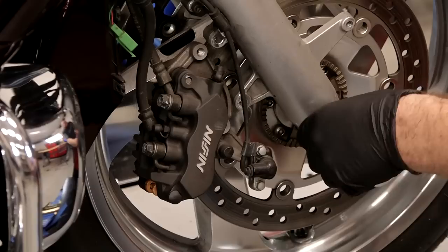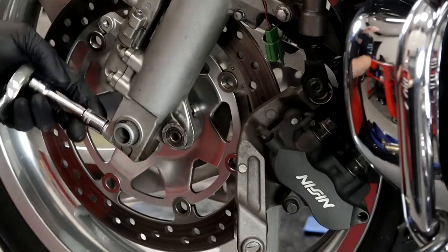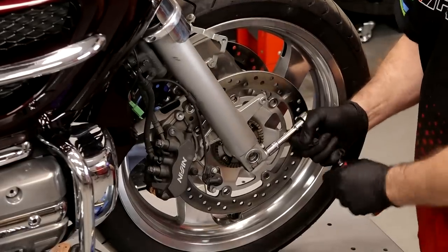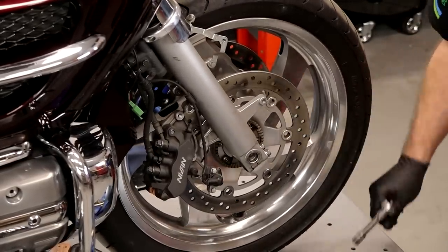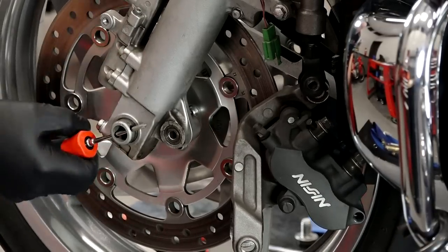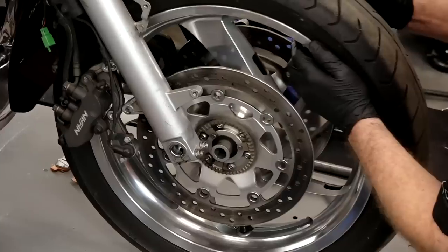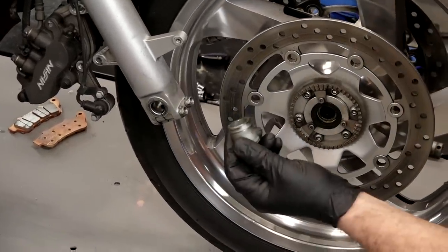Now we can remove that 22 millimeter axle nut. Then we can loosen up our pinch bolts on either side - don't have to remove them, just loosen them up. Those are 12 millimeters. Pull the axle out, put a screwdriver into the axle, lift up on the tire a little bit, and then we should be able to wiggle it out. These two spacers will fall out, so go ahead and get those out.